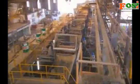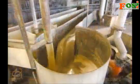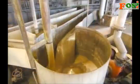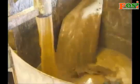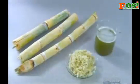A worker supervises the operation at each of the mills. A vat collects the juice that flows from the top and bottom of the mills. Now that the juice is extracted from the sugar cane, it's time to process it.